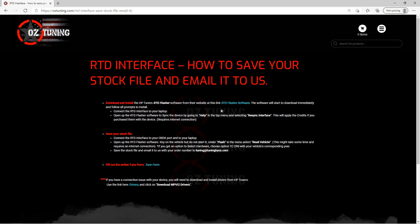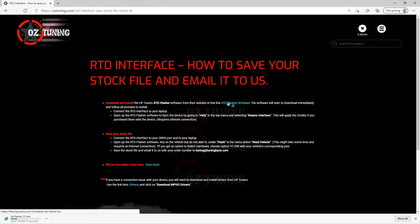You'll notice it says RTD Flasher software in blue — that is a hyperlink. Just click on that and it's going to connect you to HB Tuner's website. You'll notice on the bottom left it started to automatically download. It's not a big file so it doesn't really take that long. It's already showing that it's completed, and once it's downloaded you'll see the option for open file — just simply click on that.